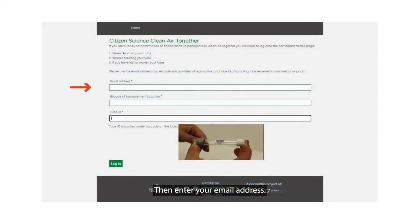Then enter your email address — this is the email address where you're receiving our communications — the error code of the measurement location, and the tube ID. The tube ID is the seven digit number that is stuck to your tube. Then click on login.